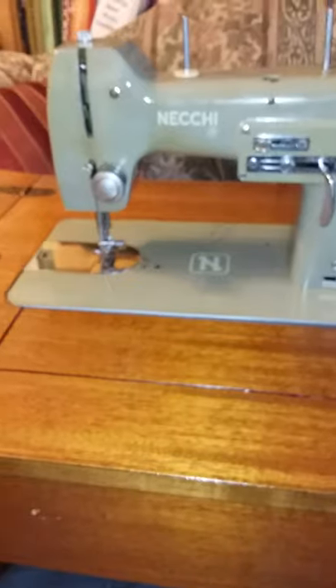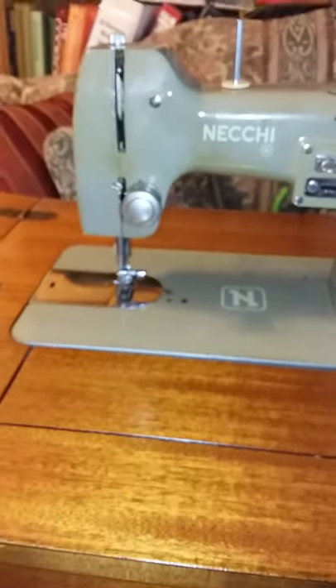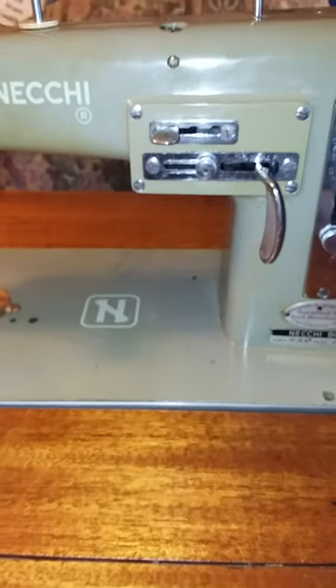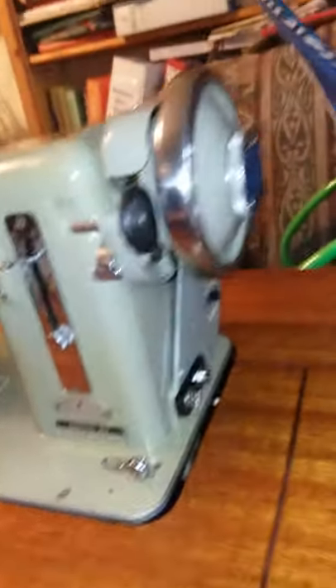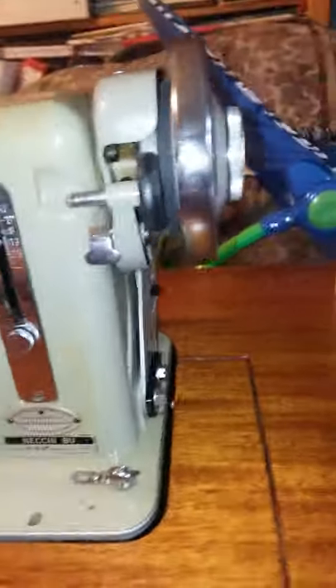This is the Necky BU Myra. It is a zigzag and straight stitch machine that is capable of sewing at very high speeds. It's a high shank machine and a beautiful machine.